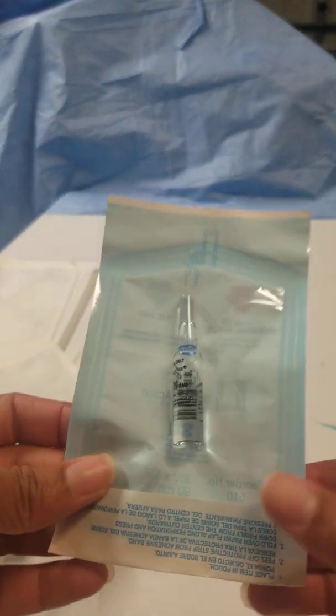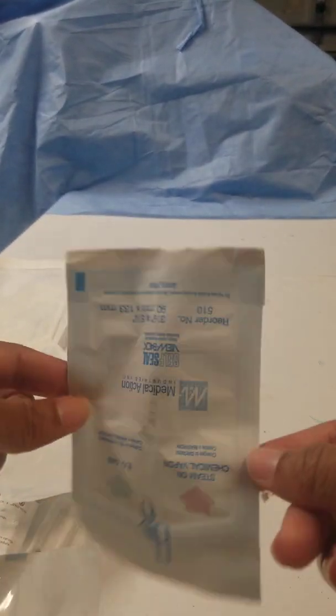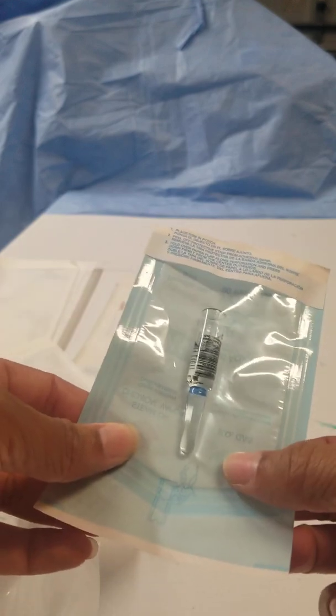This is an example of one — this is a two milliliter ampule. It's missing some things: it's not labeled and there's no indicator on the inside.